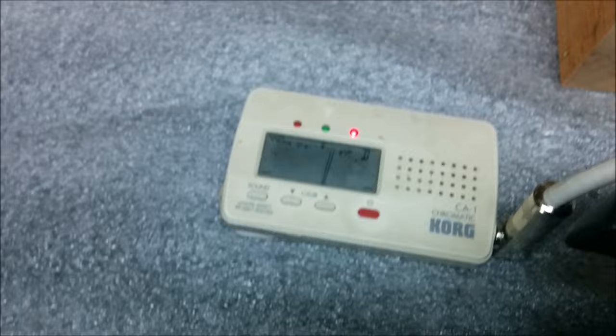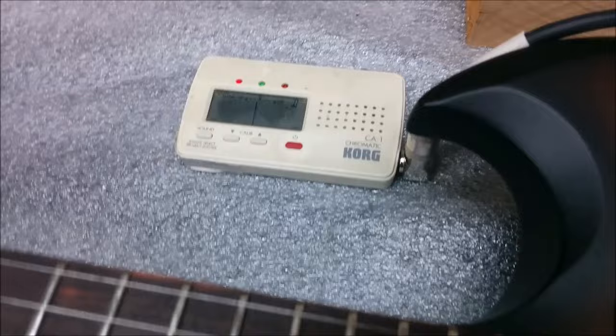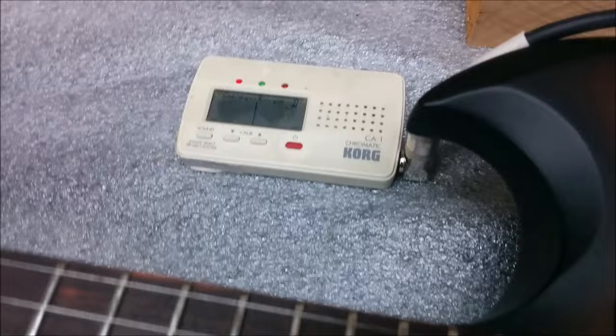Alright, I went ahead and moved it. It should be a little sharp — there we go. I'll tune it, and this guitar is tuned to D. Then I'll do the same for the 12th fret. Now it's on. I only had to move that just a little bit forward.